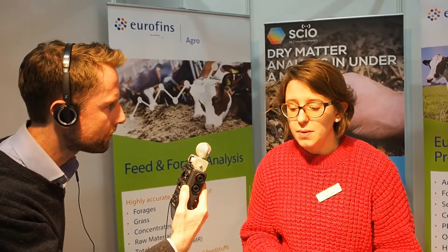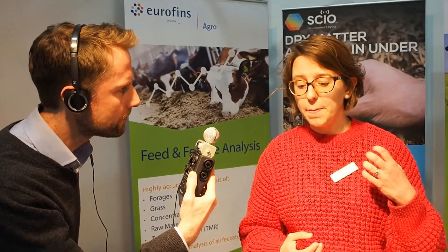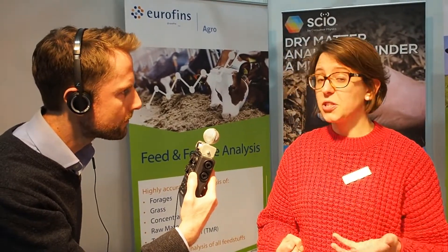How does this complement what Eurofins Agro UK does for farmers currently? Eurofins Agro UK, in addition to this, really focuses on providing extremely accurate laboratory analysis of forage, and that gives much more than just dry matter — it gives crude protein, fatty acid profiles, and a whole range of parameters. These two types of analysis work together to arm the farmer with as much information as possible to manage their cows and manage their rations.